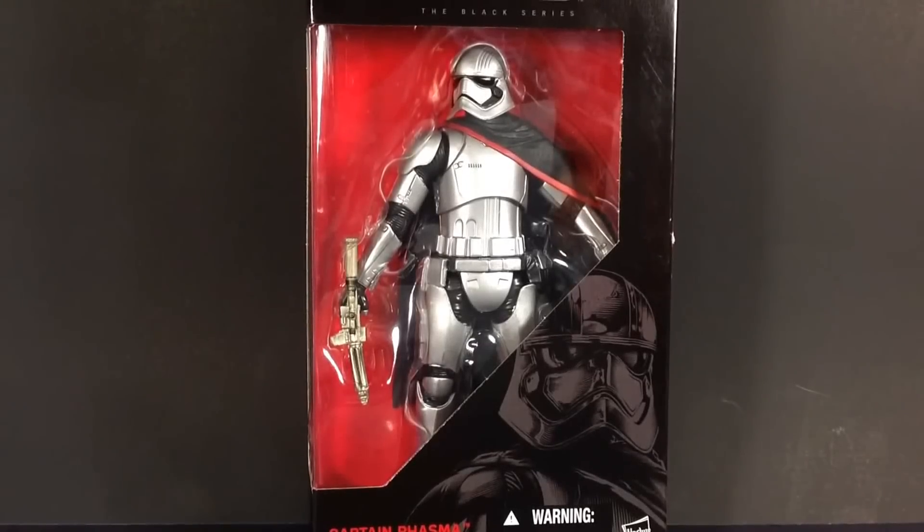Hey Star Wars Action Fury Collectors, this is DarthPhoenix619 coming at you with another review. And this time we have Captain Phasma from the Star Wars The Black Series 6 Inch Line 2015. A figure that many of us are excited for, to have, to get, maybe even get more than one of her.